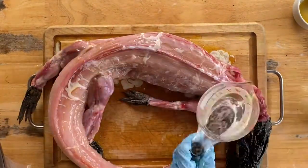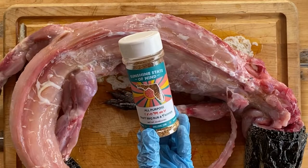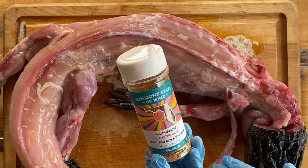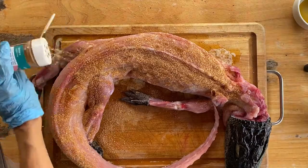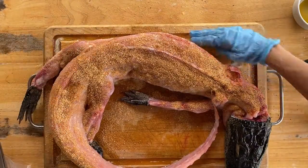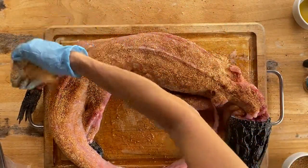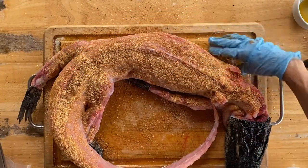Use one stick of melted butter as your binder for the rub — this will also help keep your gator moist. I'm using my Sunshine State of Mind craft barbecue rub and cocktail rimmer to give it a truly Florida taste profile, with notes of kefir lime, orange, granulated honey, Himalayan salt, and coriander. If you don't have this rub, I recommend an all-purpose rub — I've included my all-purpose rub recipe in the full recipe on grillgirl.com.